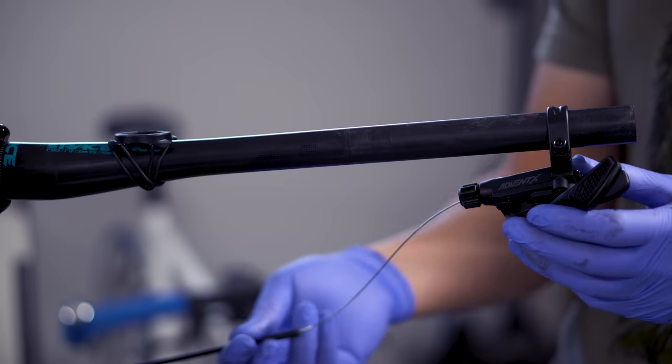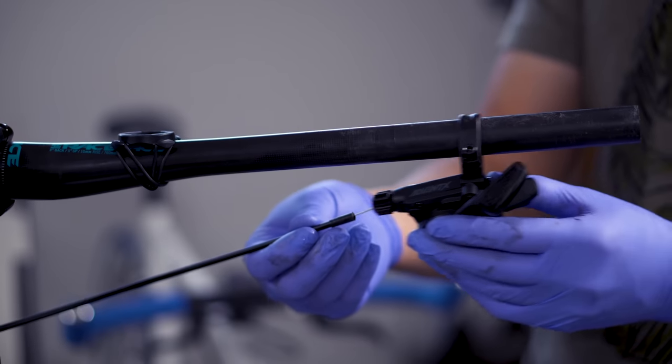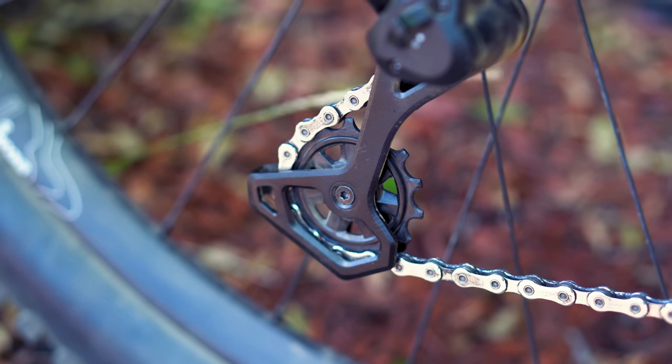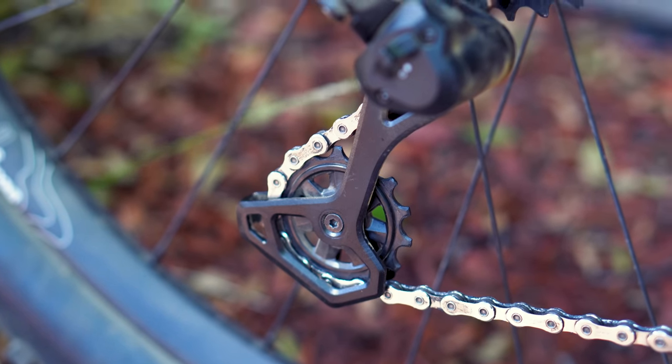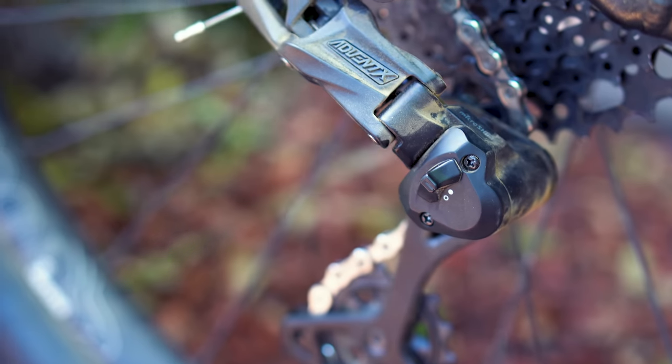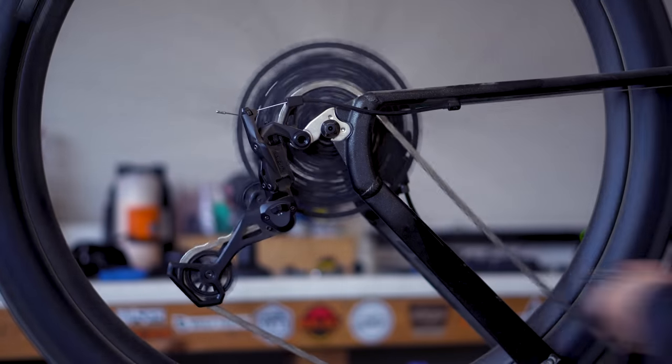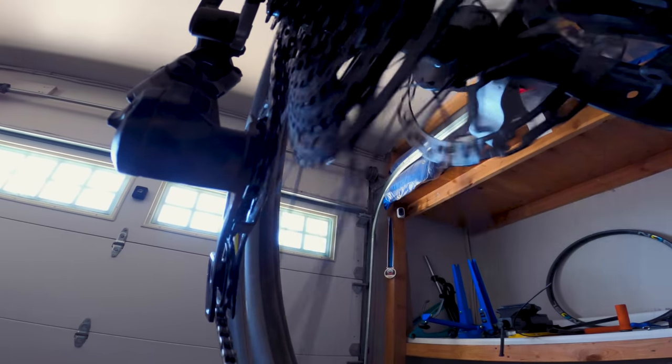I installed the Advent X drivetrain and have about 6 rides on it so far, and I have to say I'm really impressed with its overall performance. The shifter is light and smooth and has a reassuring mechanical feel to it. The clutch mechanism on the derailleur is adjustable, but I found it just about perfect right out of the box. The best way I can describe the shift feel is that it's closer to the feel of Shimano with more of a SRAM shift quality — so take that for what it's worth.